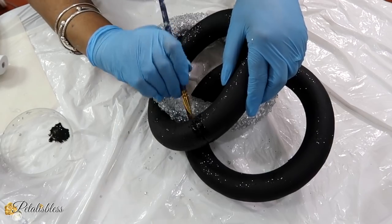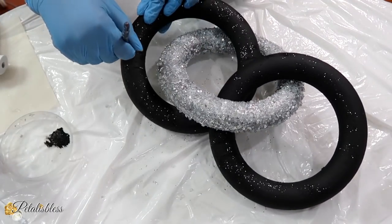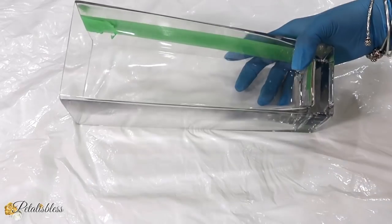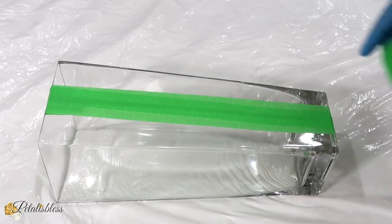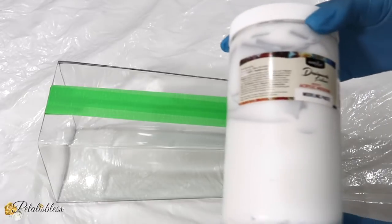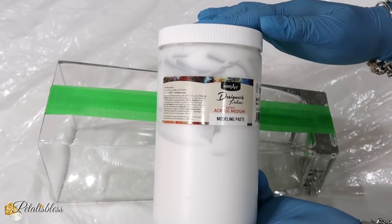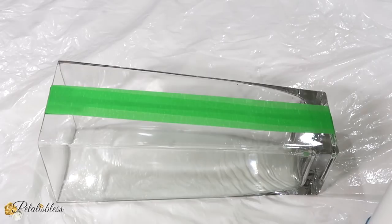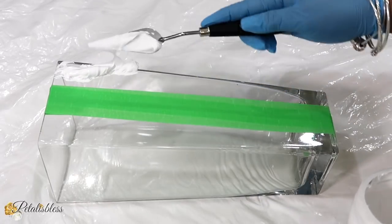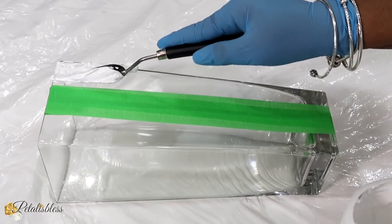Now I am going to use some more black paint and just add a little paint to where we joined the circles together, because they are showing a little bit of white spots. Now we are going to start our second DIY — I have this tall vase here and I have sectioned off the centerpiece with some painters tape. I don't want the centerpiece to have any of our molding paste on it, which is what I'll be using to add some texture to our vase.